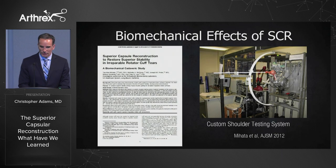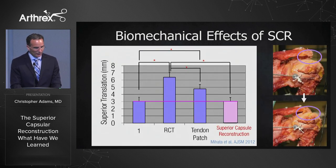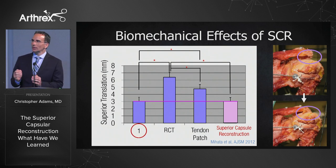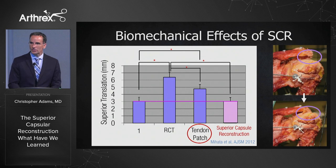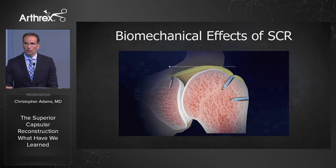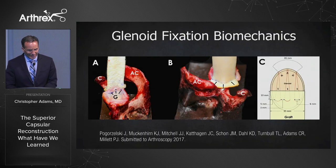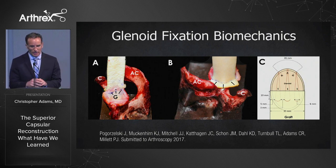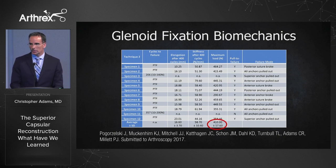Number five: is the SCR just a spacer? This is a study Teru Mahata did in Tylee's lab published in AJSM in 2012. They looked at superior translation — in the intact state there's normally 3 millimeters of superior translation with approximate loading of the humerus. With a massive rotator cuff tear it's off the charts. The bridging patch graft did not restore the normal superior restraint, whereas the superior capsular reconstruction did. The SCR restores the fulcrum back to the glenohumeral joint. A follow-up study by Peter Millett found that three knotless suture tacks had very good ultimate load to failure with minimal variation.